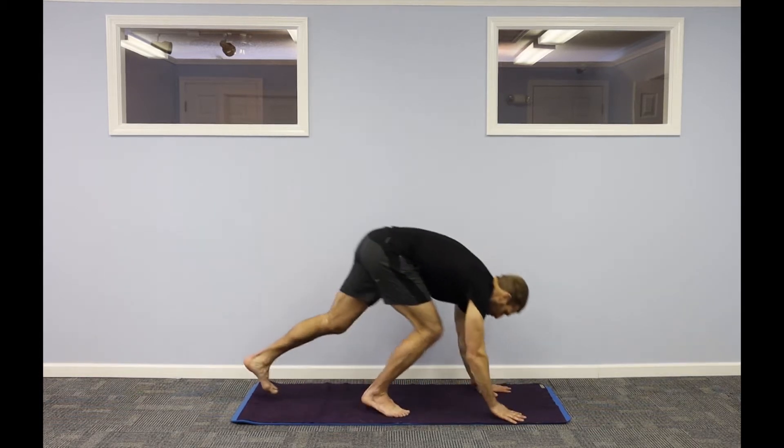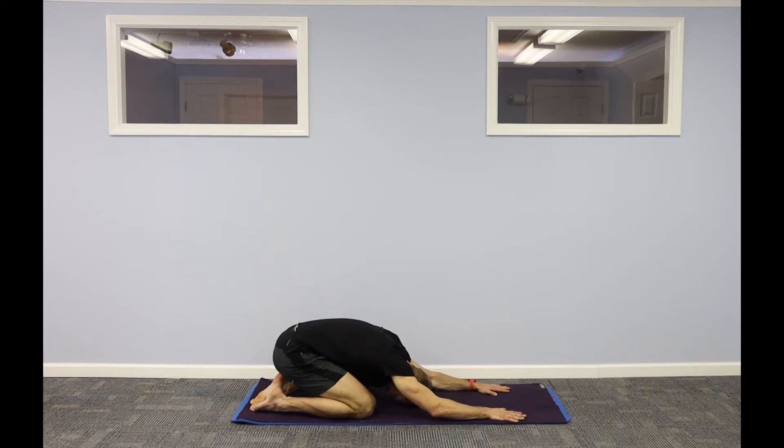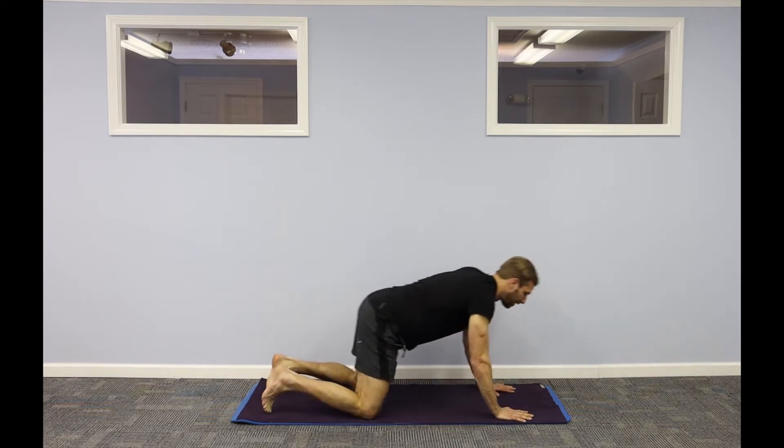Let's come on to start in child's pose. Big toes touch, knees spread wide. And move into downward facing dog.